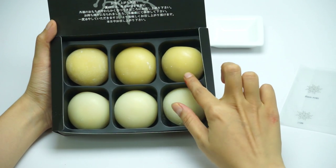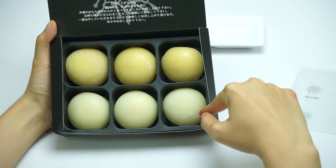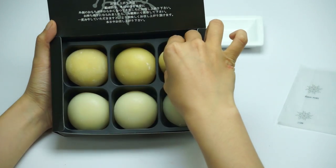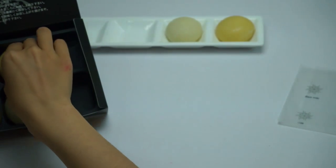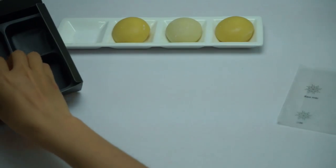We have two colors. The yellow one is mango. The white one is coconut rim. Mango. Coconut. Mango again. Coconut rim again.